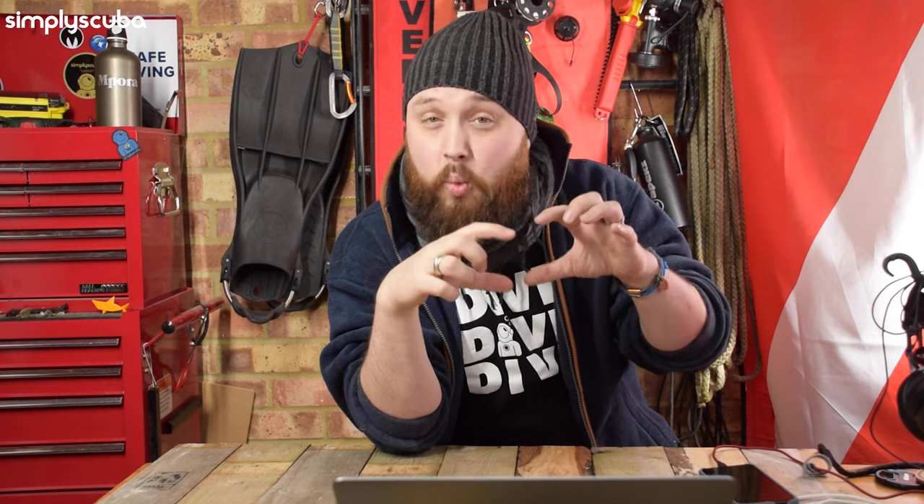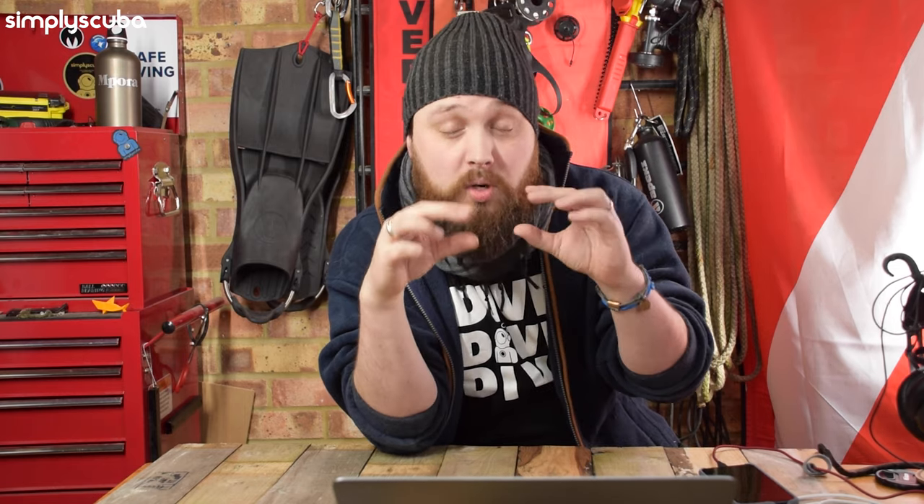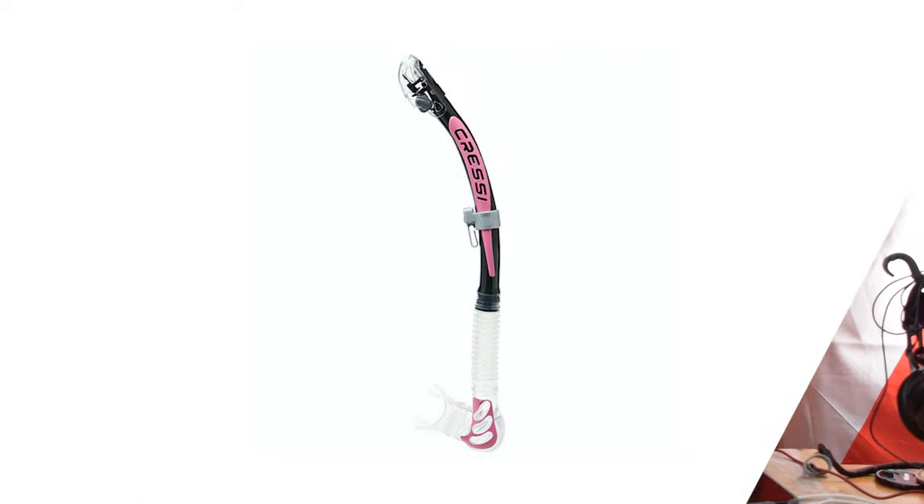Further down, below the mouthpiece, you'll notice another bulbous section at the bottom of the snorkel. This is a water trap, so that if any amount of water does make its way inside the snorkel, it's naturally going to go to the lowest point — which is that water trap. Even if there is a small amount of water inside, it's holding it away from the airway, so you can still breathe past it. Every time you exhale through the snorkel, there's a one-way purge valve at the bottom of that water trap. By simply breathing out, you push the water out of the bottom of the snorkel. Without that purge valve, you'd have to push it all the way out the entire length of the snorkel, which requires quite some effort. But with the lower purge valve, you just exhale and it pushes the water out to clear the snorkel every time you breathe.